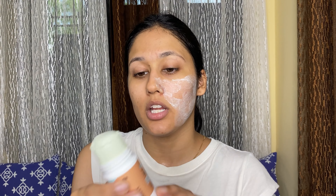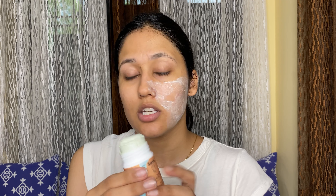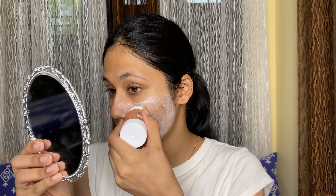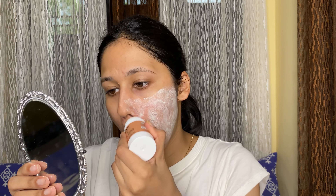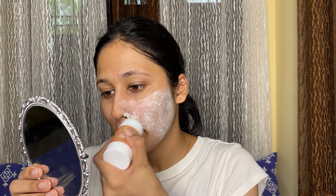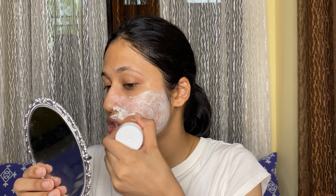There is a lot of product, and because it is in a stick form you don't end up applying too much. You get 30 grams of product for $3.99, which is a really good deal.